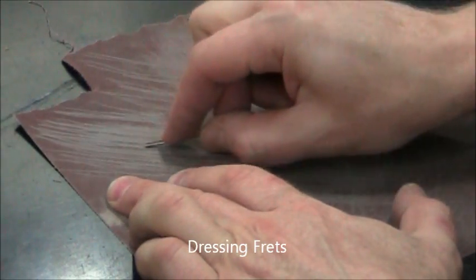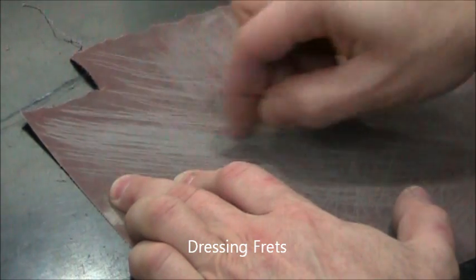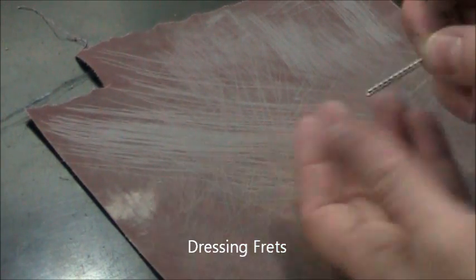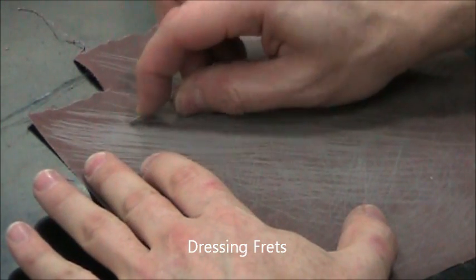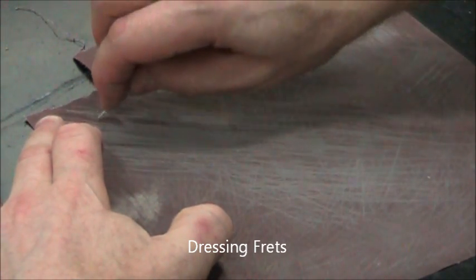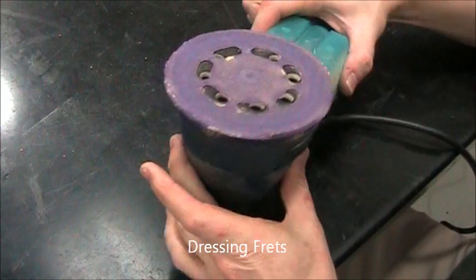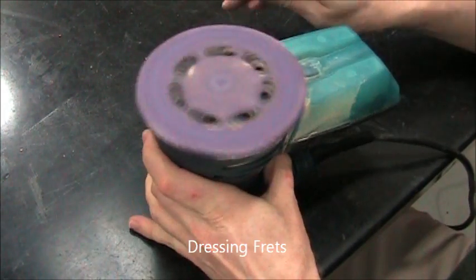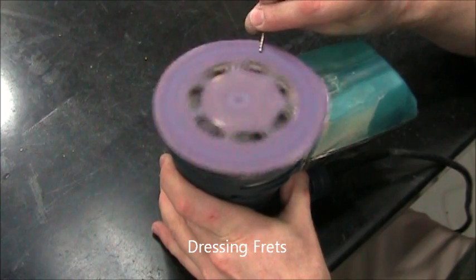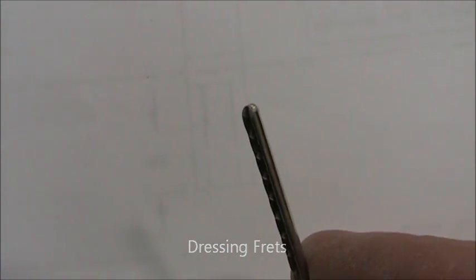Now comes perhaps the most tedious part of the process. All those fret ends are very sharp and would make for a very uncomfortable guitar to play if we left them that way. So we're going to round over all the sharp edges. The goal is to make a spherical or hemispherical shape on the end of the fret. Hold the fret at different angles and pull it on different parts of the end. If you get tired of sandpaper, you can use a random orbit sander at 120 grit and just hold the fret at a variety of angles against the outer perimeter — you'll get a nice hemispherical shape a lot faster.